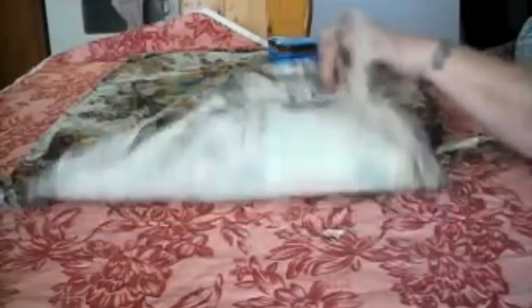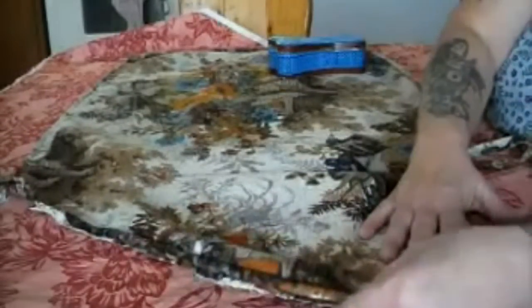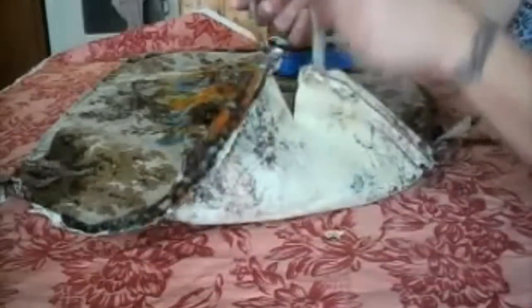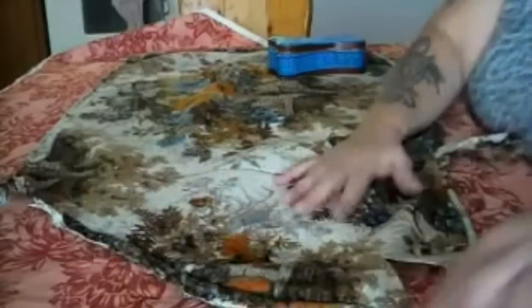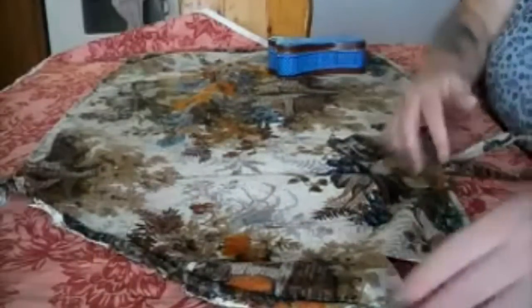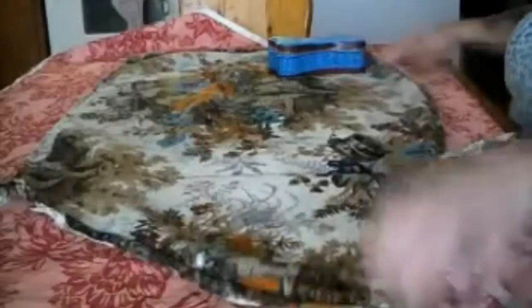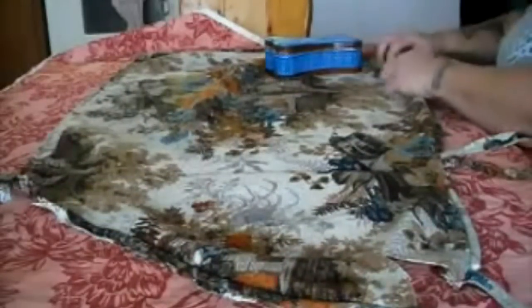Now what we have here is just the one piece of the cushion. Where it was puckered on the curved edges, I just cut a split because I'm going to make this as true to the original size as possible, and then I'm going to fold it back and make a pucker like it had before.